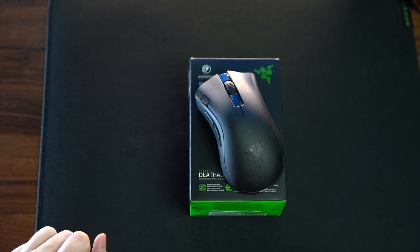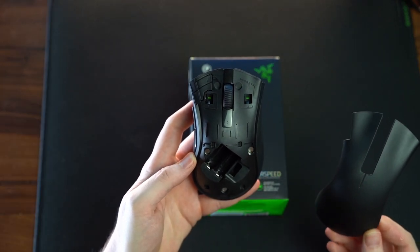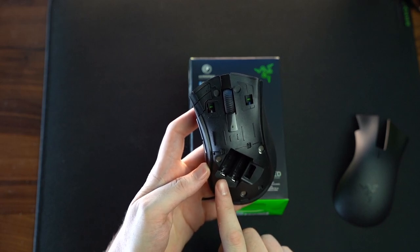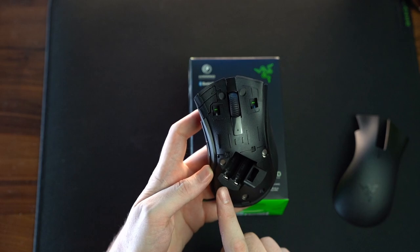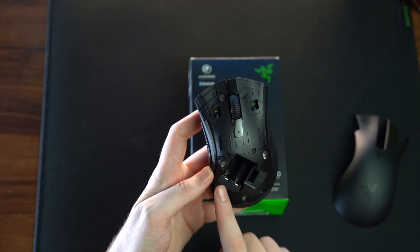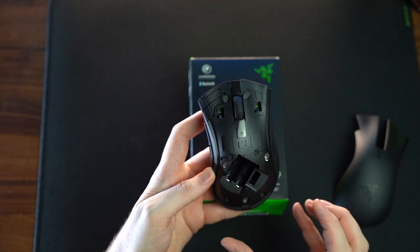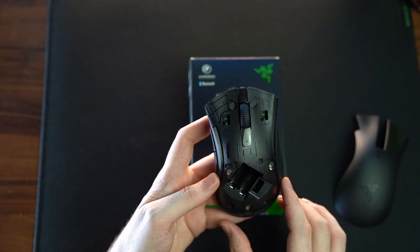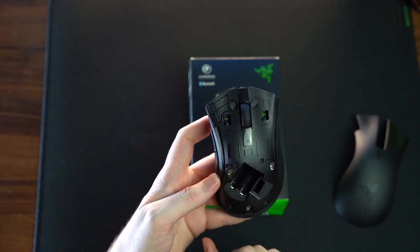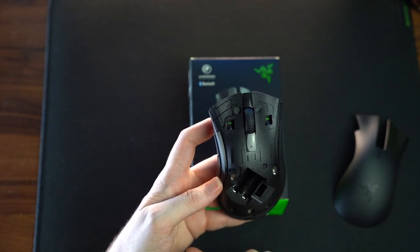The side clicks feel probably the best that the DeathAdder mouse side clicks have felt for me personally. The top shell of the mouse does come off like the Orochi V2, and you can see there is a battery slot for AA as well as AAA. You don't use both batteries — you use one or the other. For me personally, the weight of the mouse did not feel quite as good as the DeathAdder V2 Pro as far as weight balance, whether using a AAA modded in the AA slot, a AAA in the AAA slot, or a AA in the AA slot.